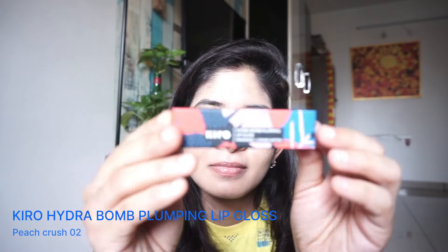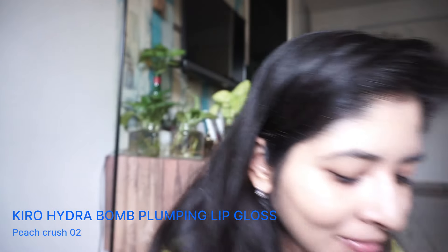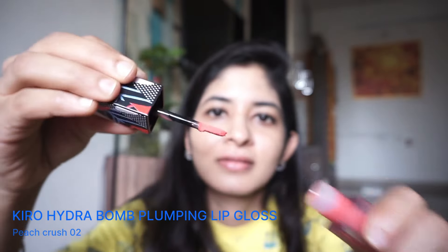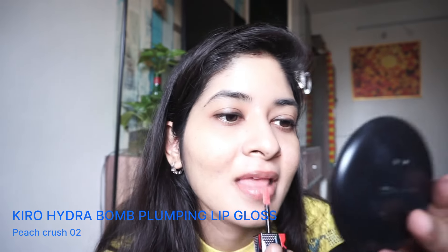Next, moving on to the Kiro lip gloss — this is a hydra bomb lip plumping lip gloss and it's quite moisturizing. I love this product so much because I love lip glosses, and the formulation is so nice. This shade will suit almost all skin types — it's a very natural lip shade that will suit medium, dark, and even fair skin tones. I'm just going to apply this, and that's all about my makeup look.